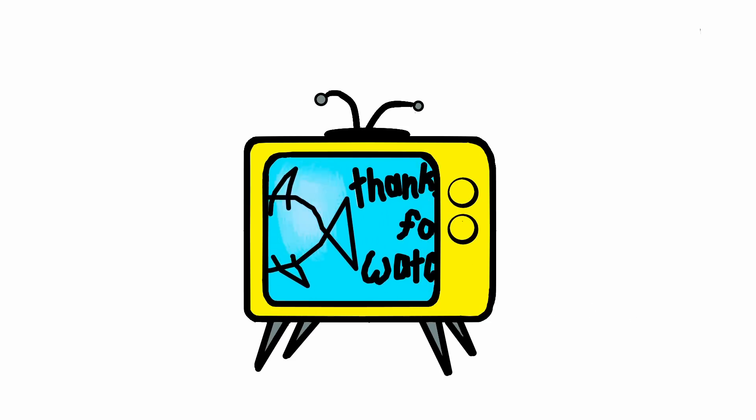Thanks a lot for watching. Till next time!